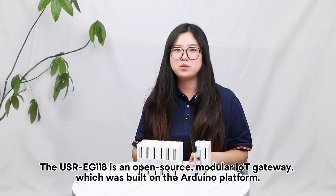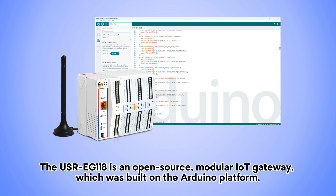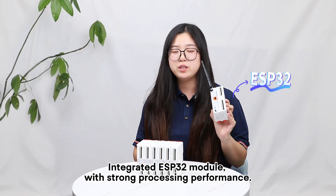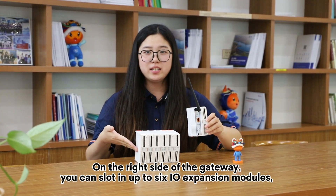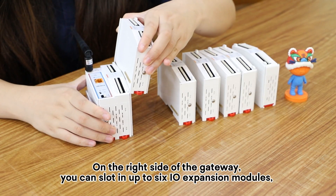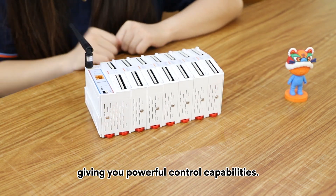The EJ118 is an open-source modular network gateway, which was built on the Arduino platform. It features an integrated ESP32 module with strong processing performance. On the right side of the gateway, you can slot in up to 6 IO-experience modules, giving you powerful control capabilities.